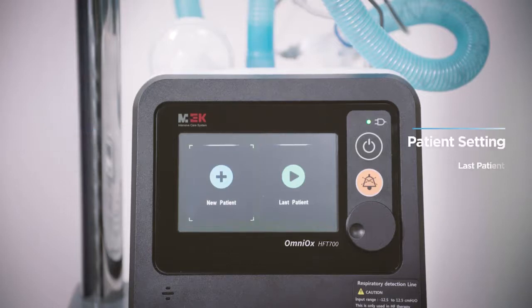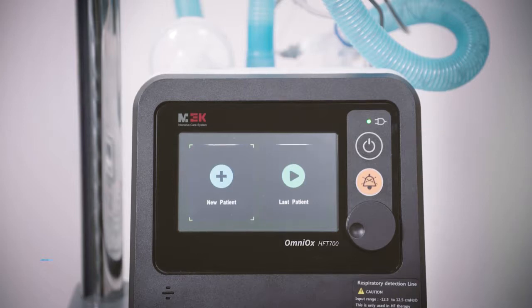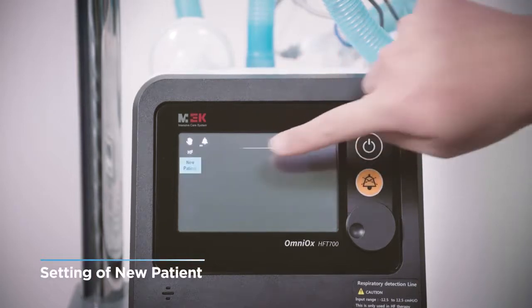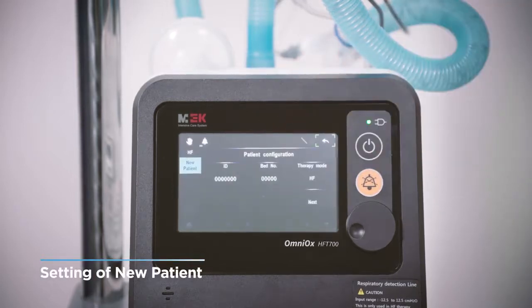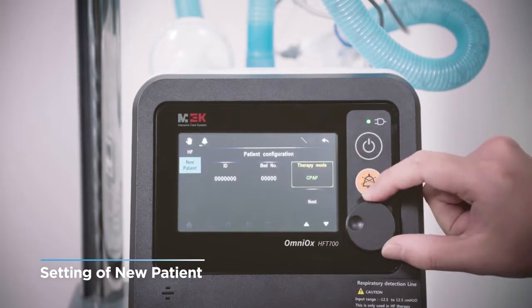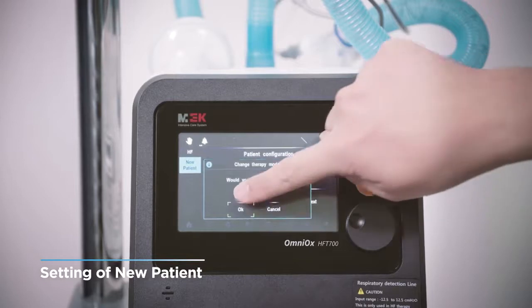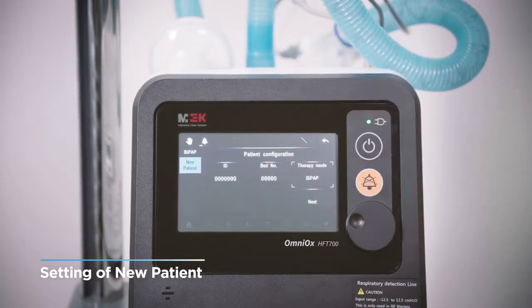If you select the same setting consecutively with the same treatment method for the same patient, select last patient. When selecting a new patient, the patient's basic information should be entered in order to link with the hospital's information system. If it cannot be linked with the hospital information system, this process is omitted. If you want to change the treatment mode and other configuration, touch the screen and then turn the encoder to change the mode, and press the screen or encoder again to confirm the changes.